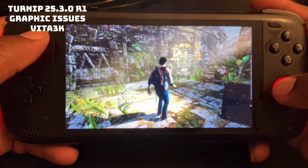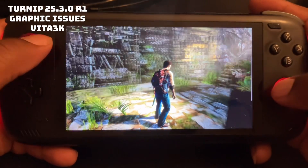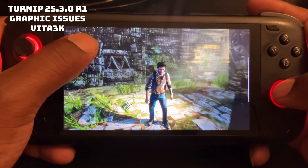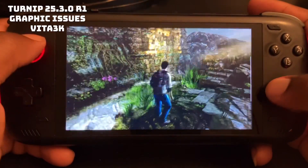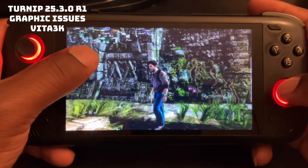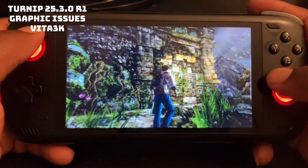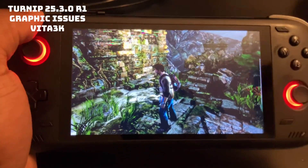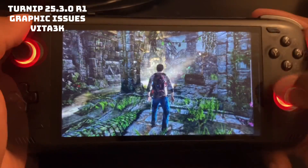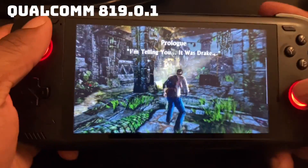I'm using a TurnIP driver called 25.3.0 revision 1, and as you can see, it's having graphic issues. So now I'm going to switch to the new Qualcomm driver — and voila, as you can see, no graphic issues.